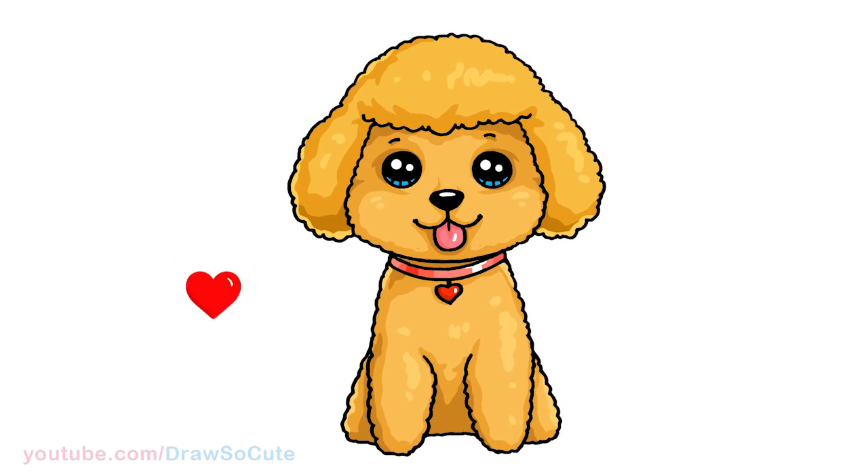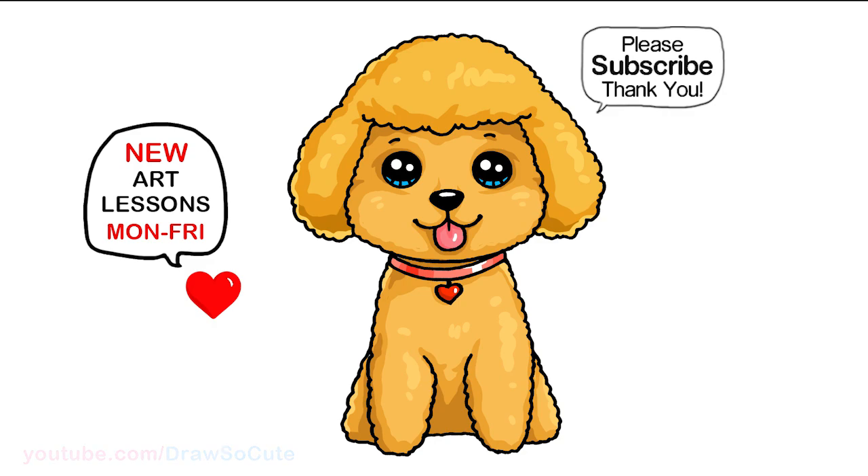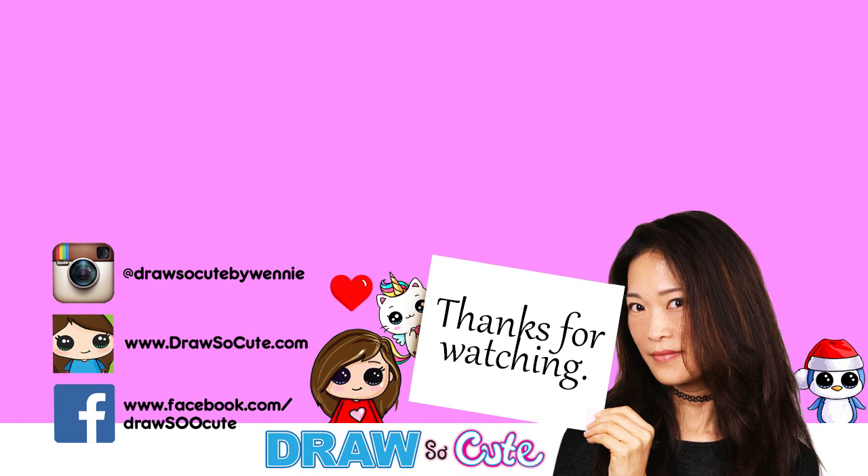I hope you love how this toy poodle turned out and it inspires you to draw it too. Thanks so much for watching, and if you loved it, please make sure to subscribe so you won't miss any new Draw So Cute videos. See you later!